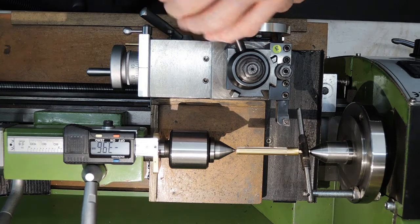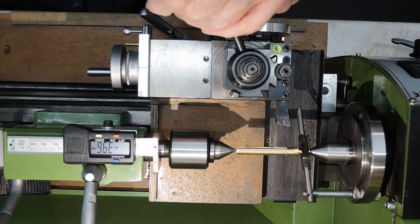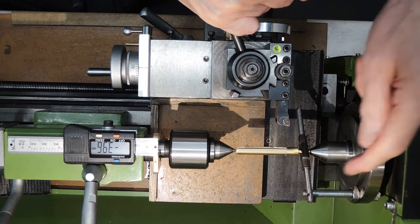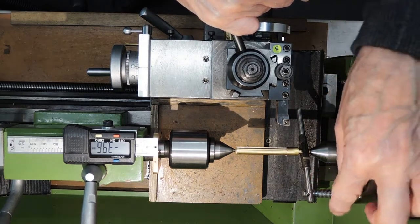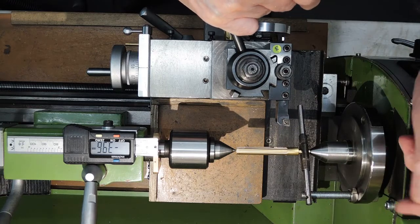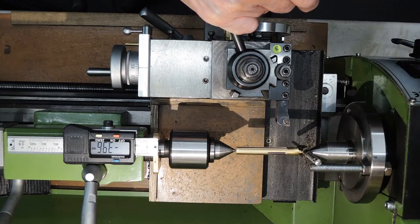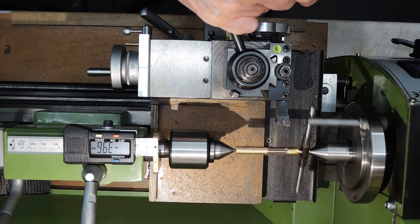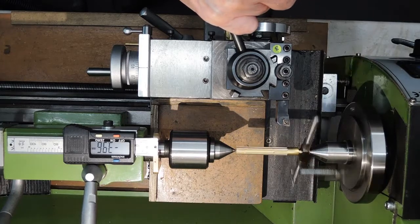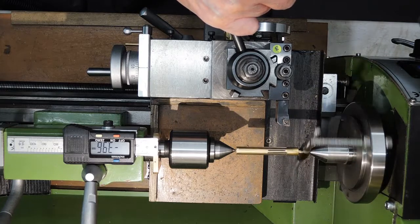This is about turning between centres on the lathe. The traditional way is to have some sort of dog driver. I never liked the idea of all this metalwork spinning round — I always think you're going to catch your knuckles or crash into something. And I thought there must be a better way.